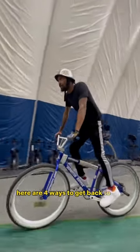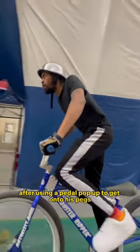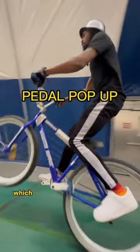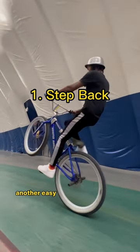Here are four ways to get back to the pedals from the pegs with Motor City Mo. After using a pedal pop-up to get onto his pegs, Mo demonstrates one of the simpler ways to get back on your pedals, which is to simply step onto the lead pedal, but lean back so you don't let the front wheel drop.